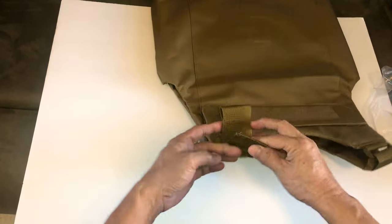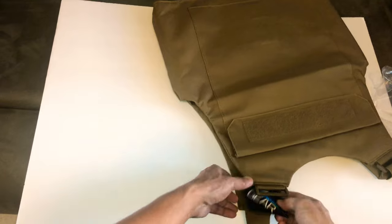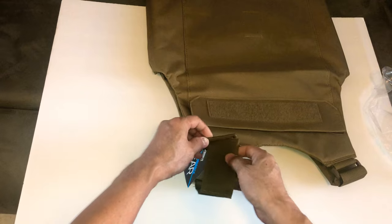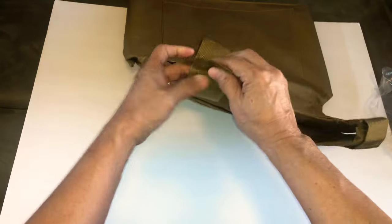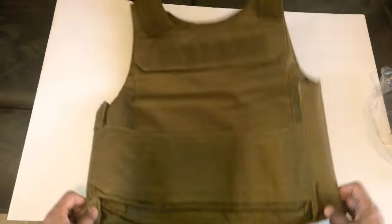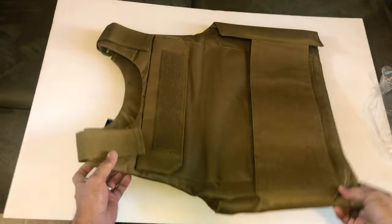It's just an unboxing. I'm gonna try this on later and I'm gonna order the plate. That's it — it's nice.